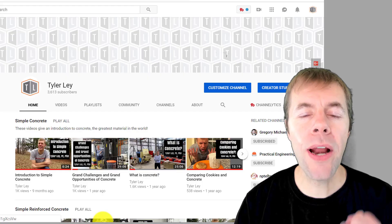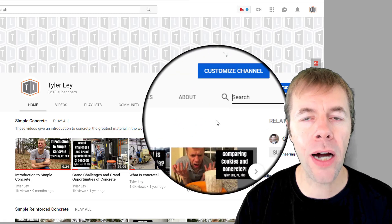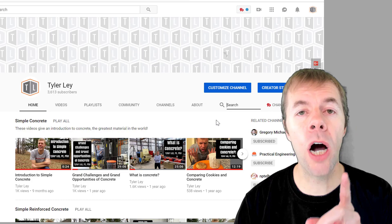Thank you so much for watching this video. If you like it, give me a thumbs up and subscribe to my channel. Think about clicking the bell to stay in touch so you know when I release new videos. If you've had a scaling problem, leave me a comment below about what you think and whether what I'm telling you makes sense. One easy way to find my videos is to go to my YouTube channel and type in whatever term you want — I probably have a video about it. Take care, everybody.